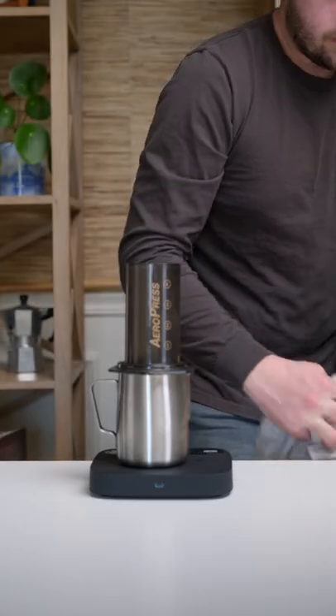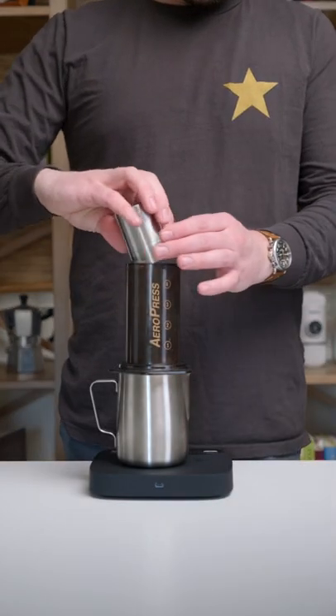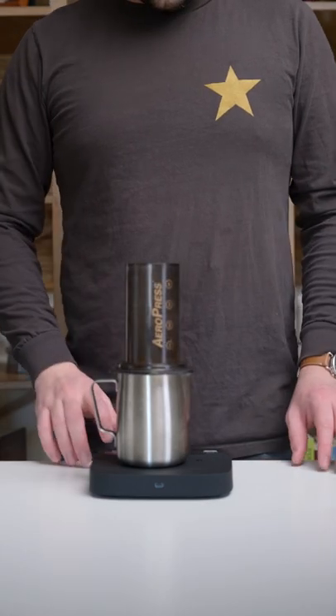Now after you spill water all over the table and decide to clean it up, add 11 grams of coffee ground just fine of a medium setting, and then we are shaking to distribute those grounds.